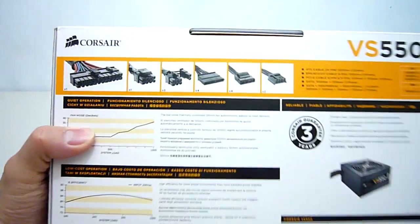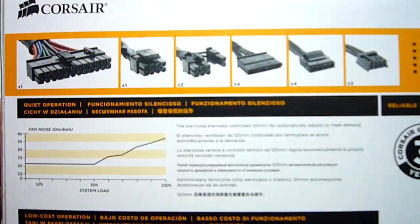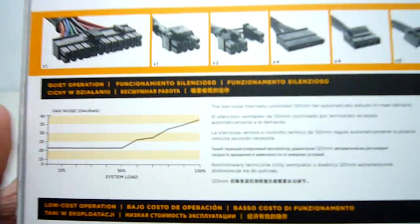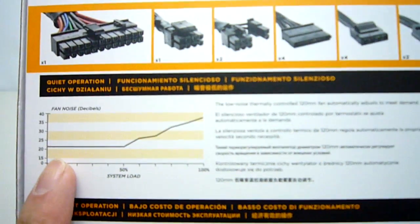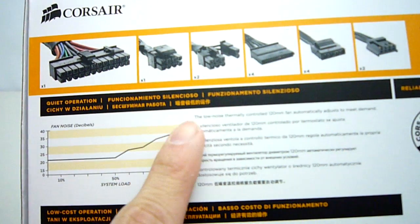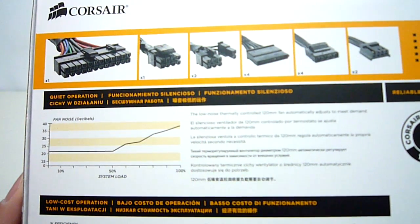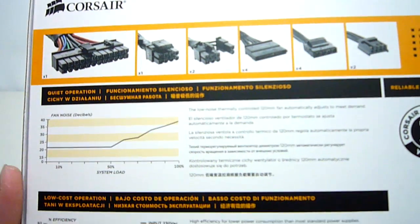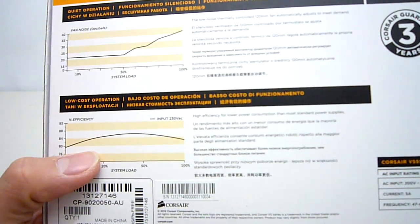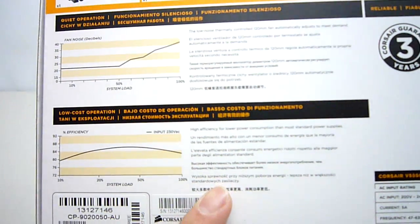Flipping around to the back we get a list of connectors that the power supply features. Of course this unit complies with the latest ATX version 2.3 specifications. Moving down we see that the internal 120mm cooling fan is thermally controlled and only starts to ramp up in speed after 50% load. This is an awesome feature and one which you will see on pretty much all Corsair power supplies today. Underneath this we get a graph showing on average the power supply will be about 85% efficient across all loads. Again there is no mention of 80 Plus Bronze certification.